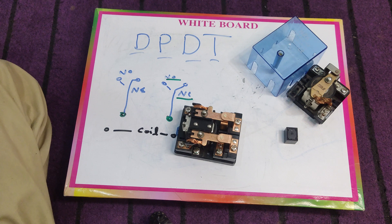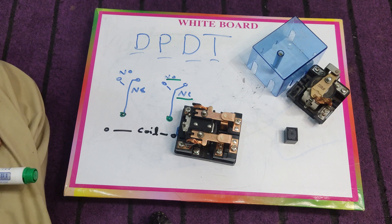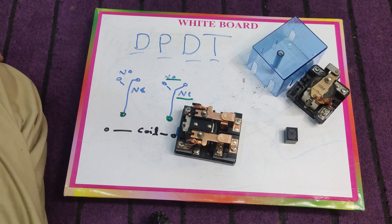In the next videos, we will use this relay for many things, such as an automatic transfer switch or automatic changeover switch, to run a single phase motor in forward and reverse to change the rotation direction, and also for different types of controlling in our electric circuits.